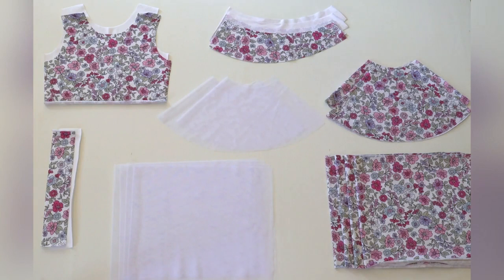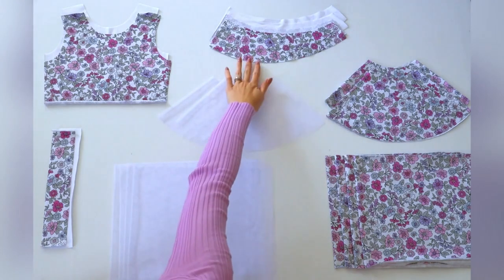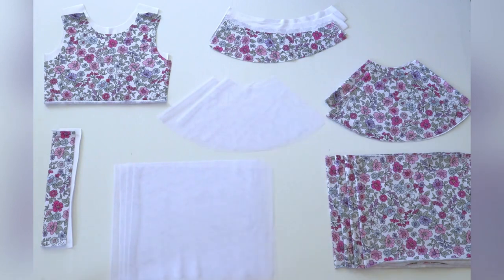Here are all of my pattern pieces cut and prepared for my Violet dress. Firstly, I have cut two front bodice pieces — both cut on the fold — one in my main fabric and the other in my lining. Then I have cut four strap pieces: two in my main fabric and two in my lining, and each of those are a mirror image set of each other.